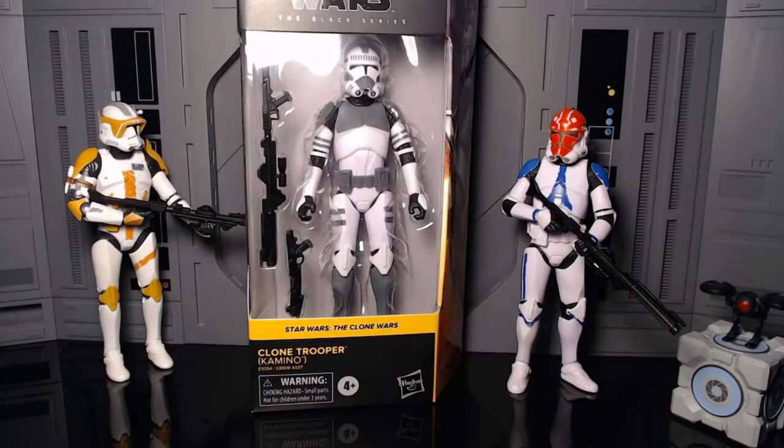It's Zero coming back with another figure review. I've been holding off on this one for a while, but it's time to finally crack him open — it's the Star Wars Black Series Kamino Clone Trooper from the Clone Wars line. He's the very first figure of the Clone Wars line, and I'm surprised they just made him an exclusive. I was actually really excited to get this guy and pre-ordered the entire wave, but it was never coming in from where I pre-ordered.